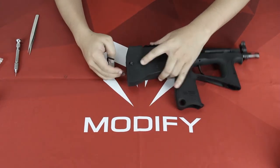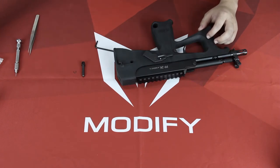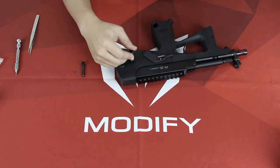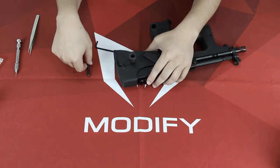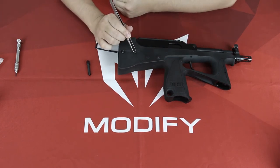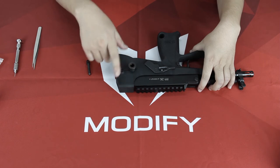Then you can pull out the sling swivel. Next, take your sling swivel from your holster and install it in the same direction inside your stock, then put the washer on top and use the tweezer to push it in. Now you can see the QD sling swivel is on your stock.